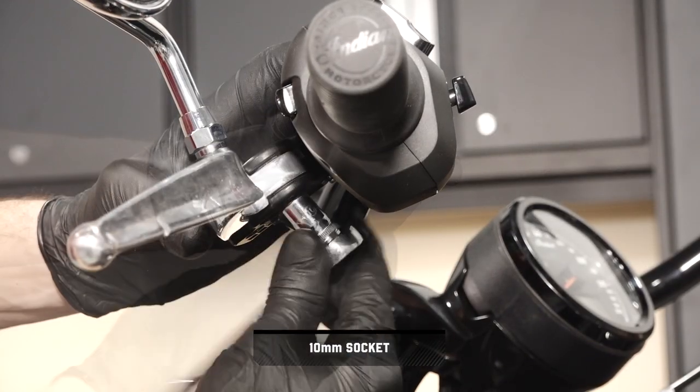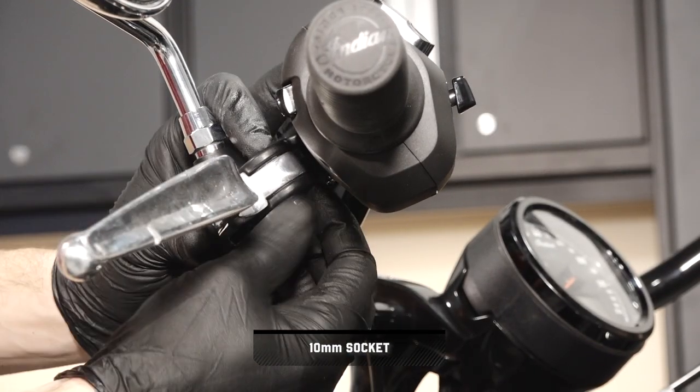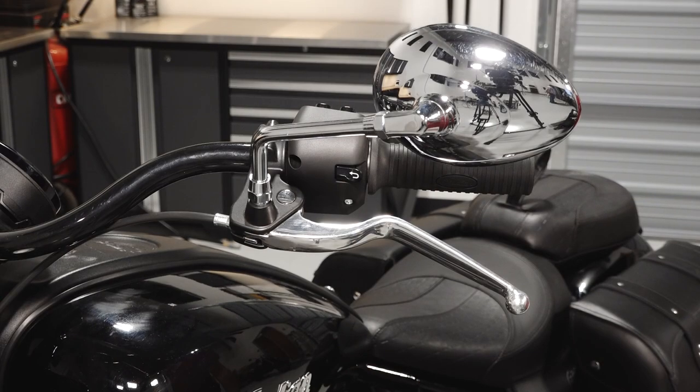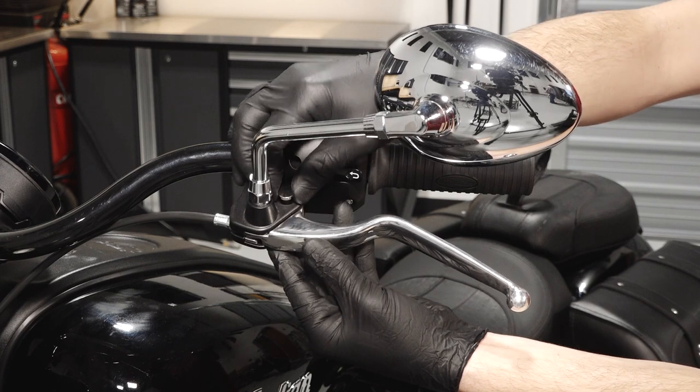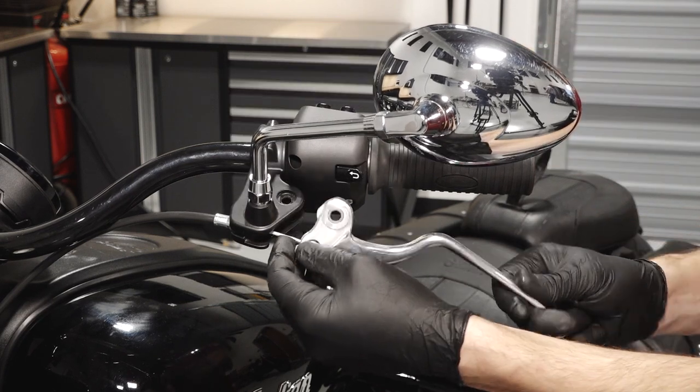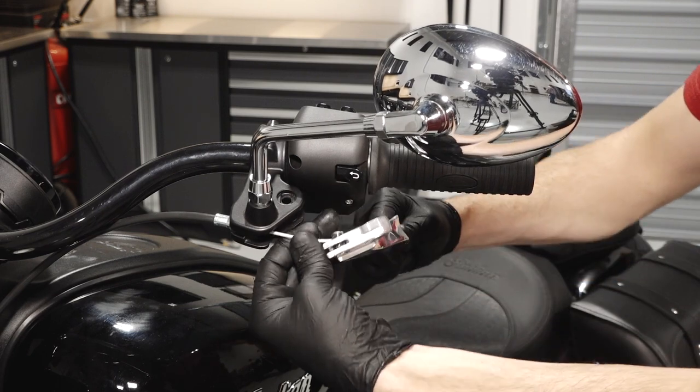Next, move to the left handlebar and remove the bottom hinge nut. Then push the pivot pin upward and remove from the handlebar. Next, remove the clutch lever and rotate the cable barrel out of the lever.